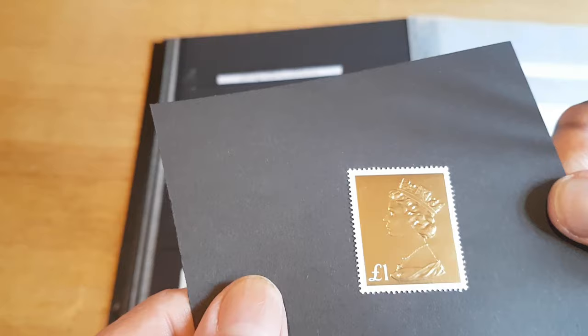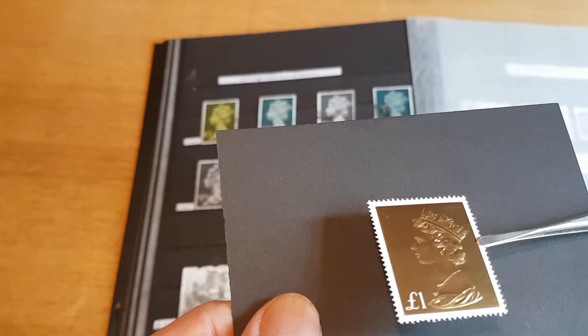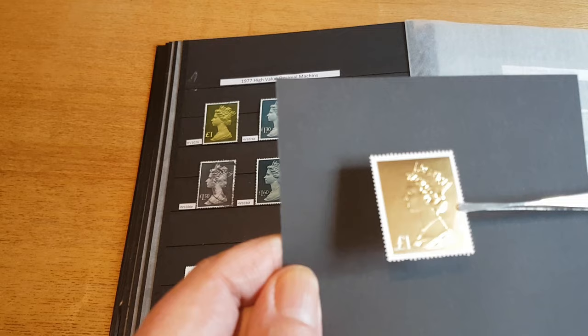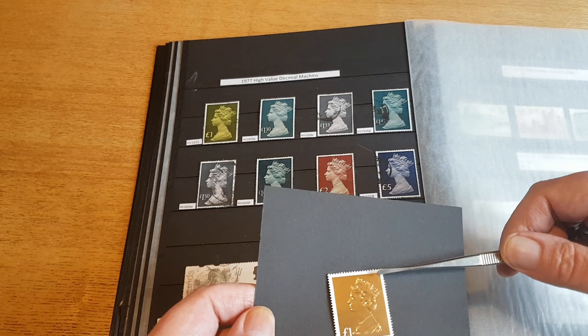Another rather unique British stamp is this one pound embossed on gold foil. This was part of a miniature sheet and also in a booklet to celebrate the 50th anniversary of the Machin stamp. I think it's really nice — the Machin itself is beautiful, but just to give it this golden luster, I think is fantastic. No more than the stamp itself deserves.